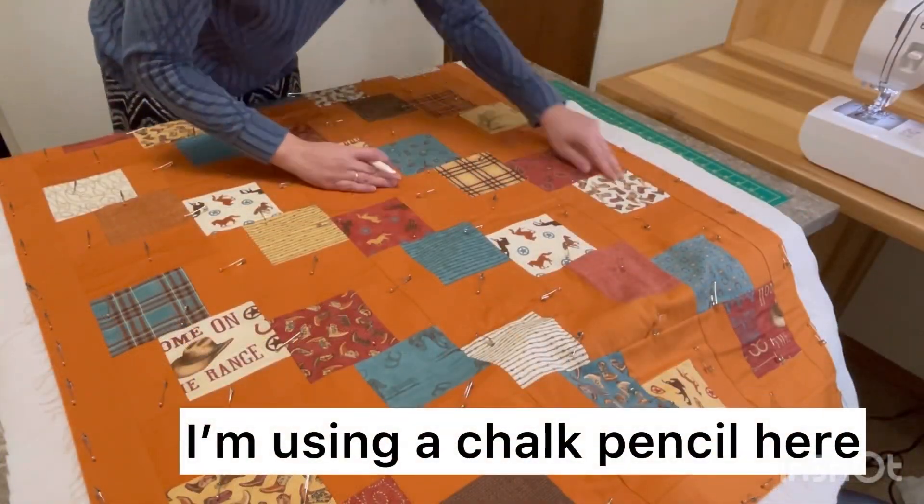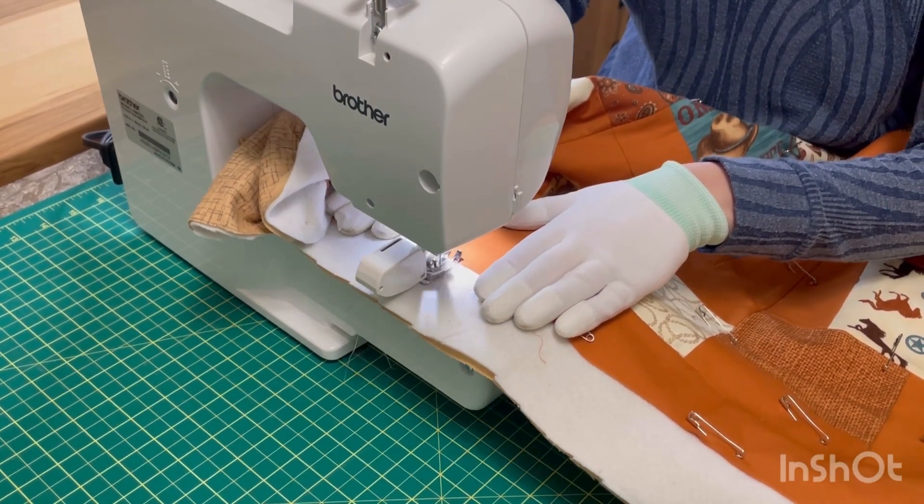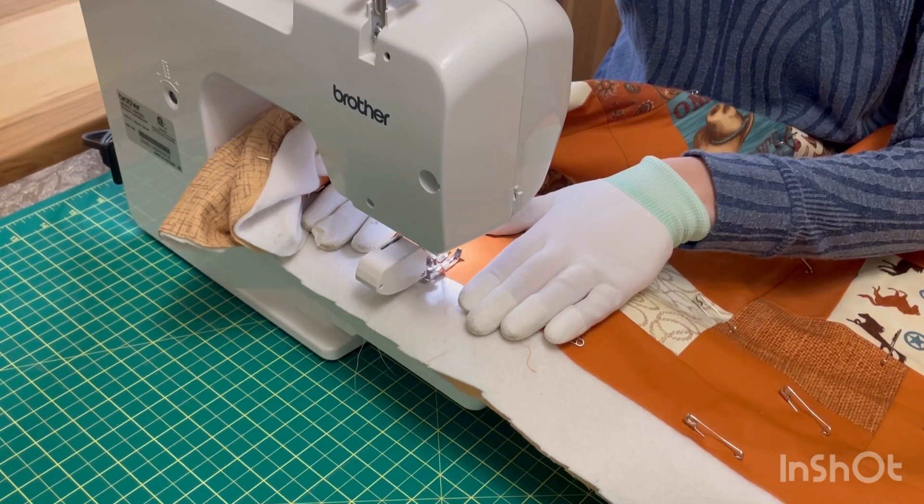I'm just drawing a random wavy line as to where I want to start my quilting. You want to make sure that you start off of your quilt top — kind of start within the batting. That way if you're threading this, it's not going to be on your quilt and it just looks a lot nicer.